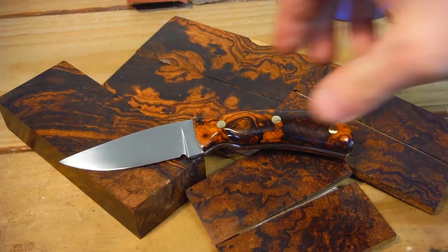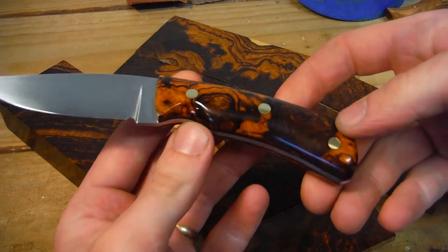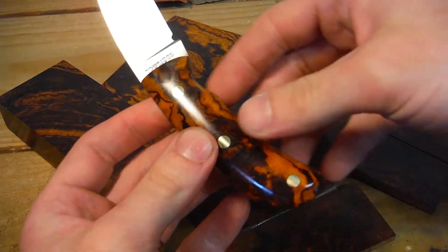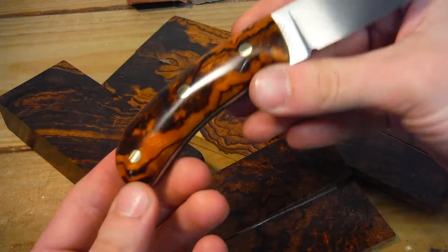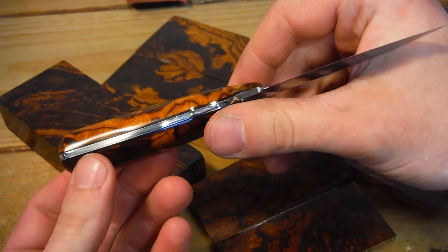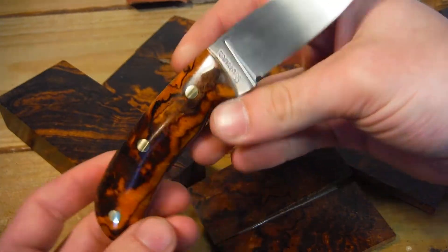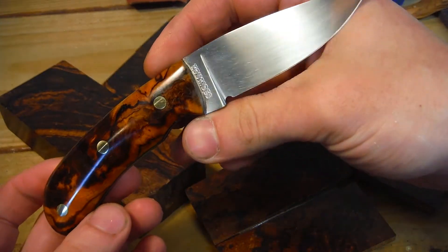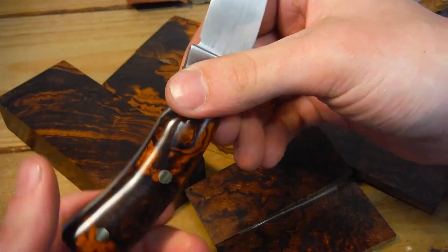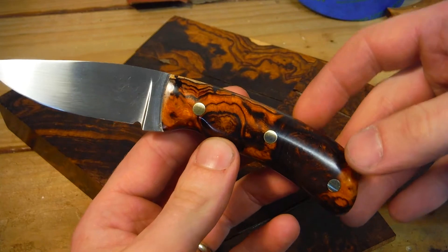And that does it folks. This is how I approach and work with desert ironwood. If you haven't already, please hit that subscribe button. If you have any questions, please post them in the comments below — I'll be glad to answer them. If you have anything you'd like me to go over on video, let me know. I'm always open to suggestions.